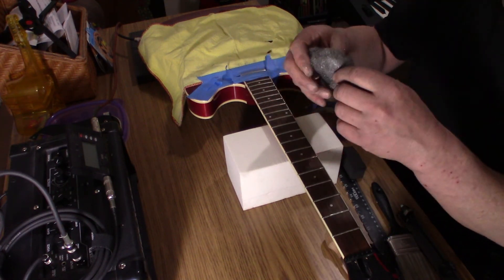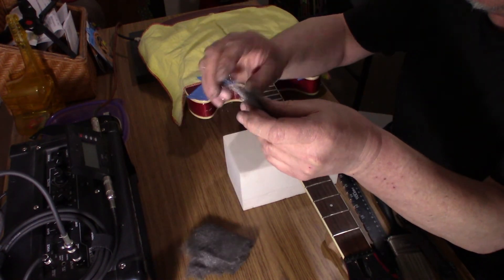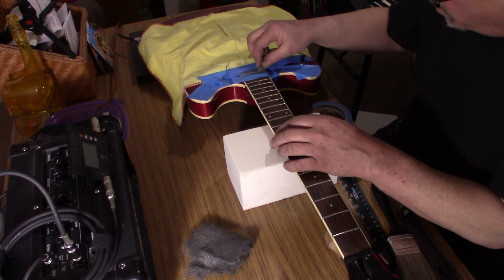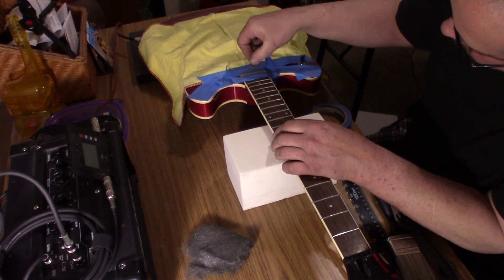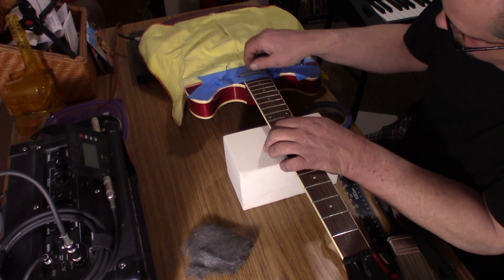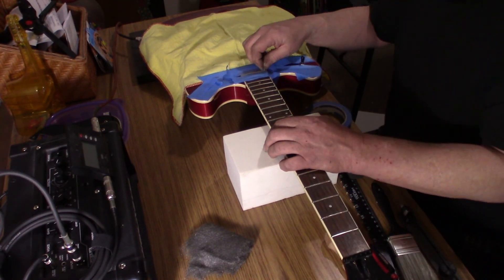This is steel wool — 0000, quad zero. I rip off a little piece wadded into a little ball. I vigorously rub it, getting my thumbnail down on the leading edge of the fret wire on both sides, and I'll use my forefinger on this side as well. It's looking pretty shiny.